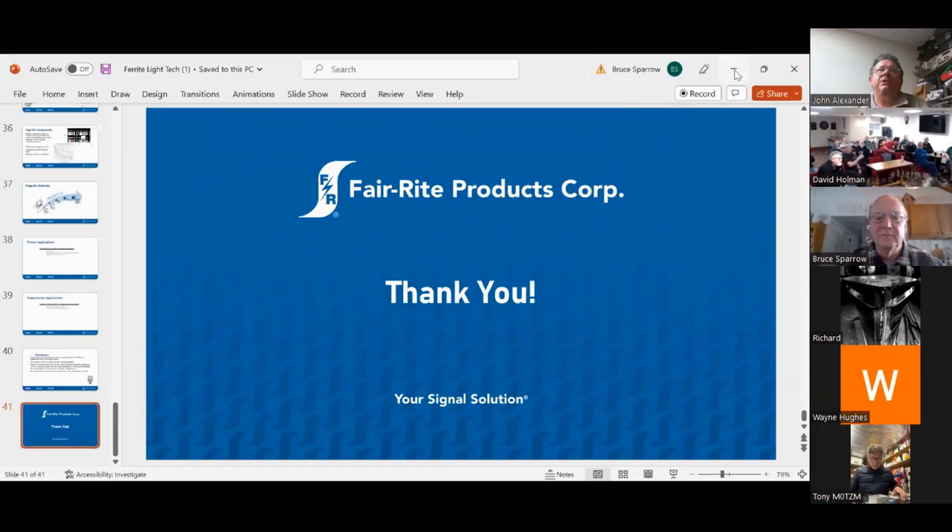Thanks very much, Bruce. That was very informative. We've had one question already from Tony M0TZM — he says thanks for the informative presentation. In a world of cheap knockoff products, how does Ferrite protect themselves? Bear in mind that these core products tend to all look the same and don't appear to have any branding.